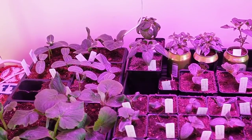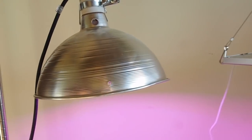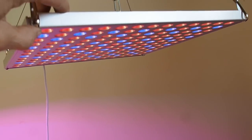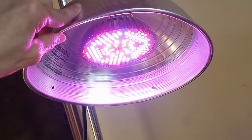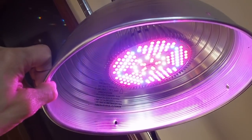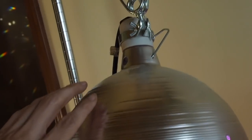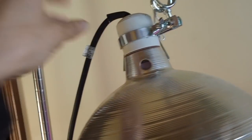Over here under this light — these are under LED lights as well but a different type. This one is a panel, and this one is called the EasyBright, which I just got in the last week. It fits into a regular light bulb fixture, so I've got it on a clamp light that I normally use for my baby chickens.